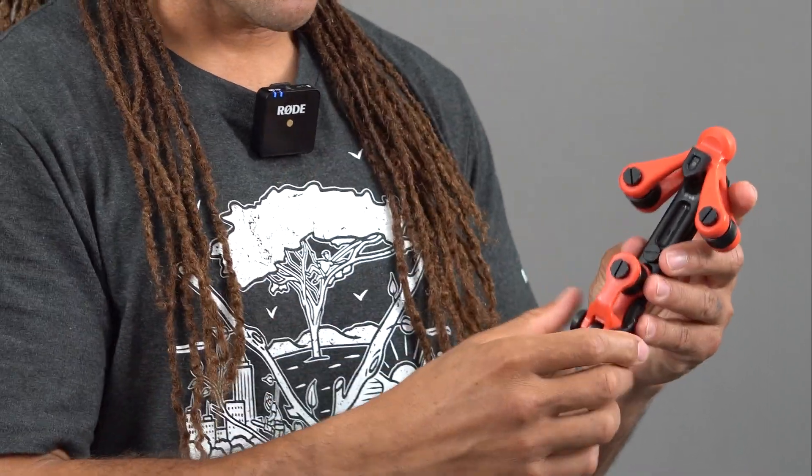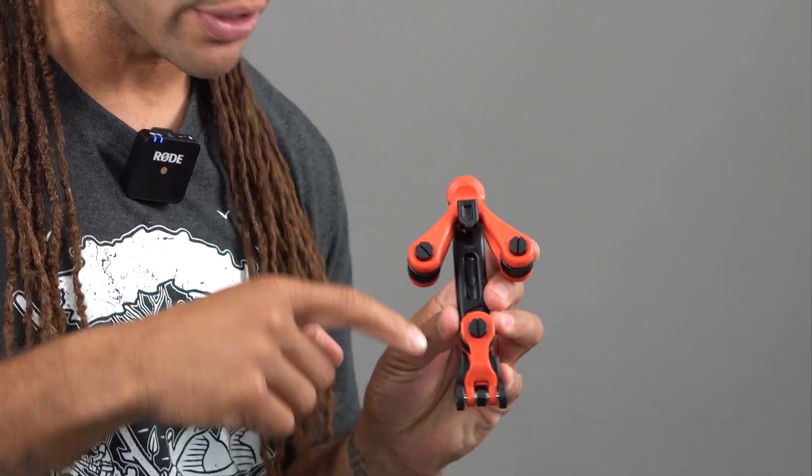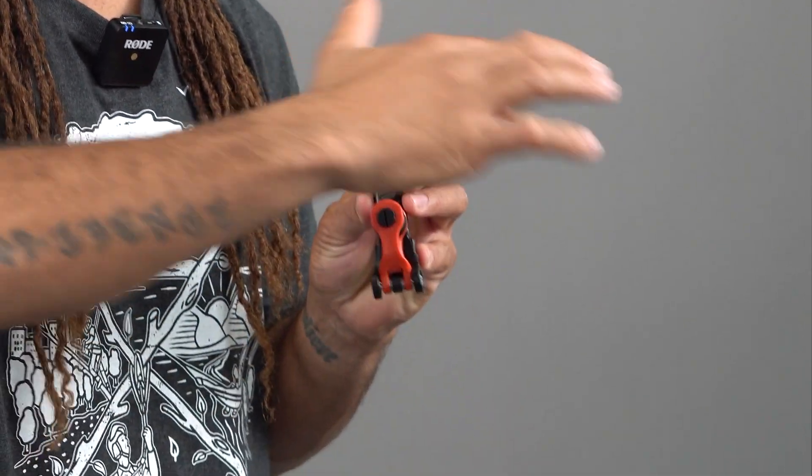This is a great lanyard management tool, and this is what it looks like when it comes out of the box. You'll have your lanyard system or your ropes, and then it has three pulleys. You're going to feed it through here, through the bottom one, and back over here.